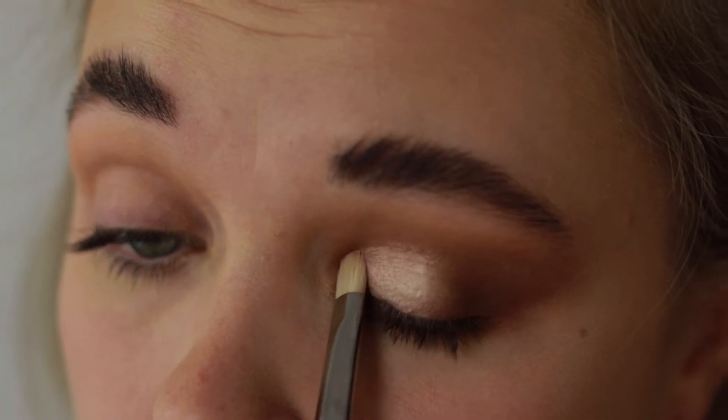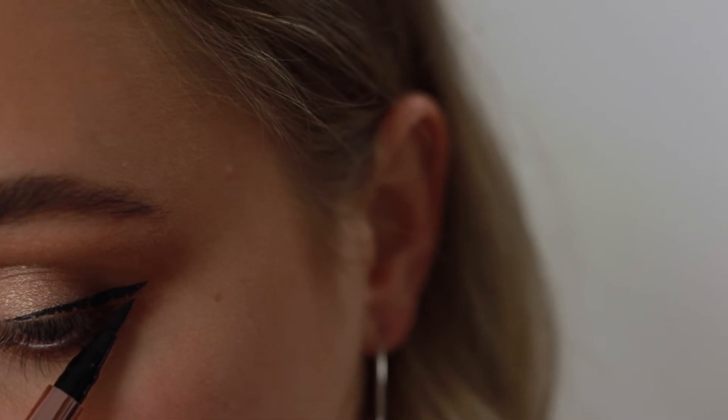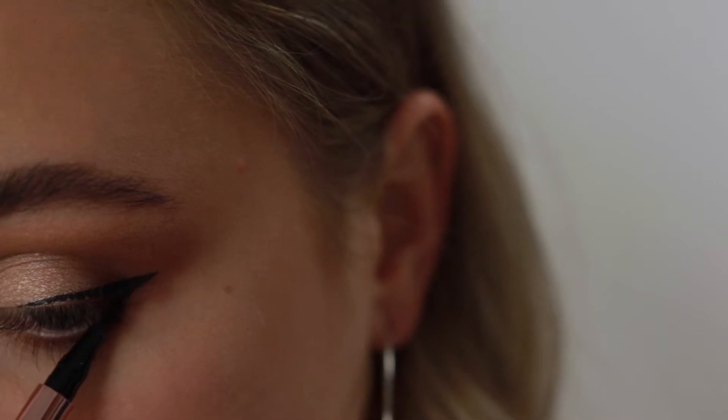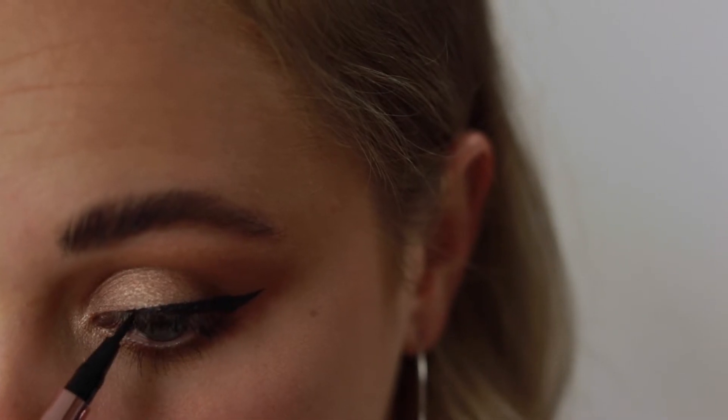Going into my Steve Lawrence eyeliner, I'm drawing a line that is just the perfect size for this look. I do love this eyeliner but the felt tip is a little bit hard, which kind of sucks because it almost hurts my eye. But I love the formula, so if they just fix the tip that would be lovely.